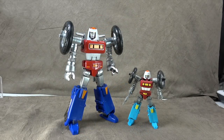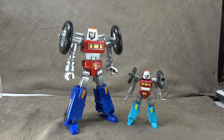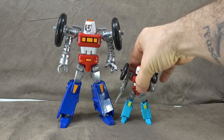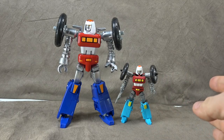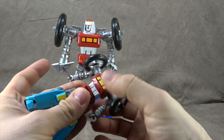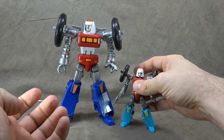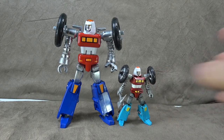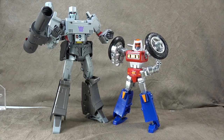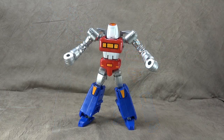My biggest issues are: I wish I could look down with the head, and I'm not crazy about the tolerance on the hip universals. Everything else pretty much works exactly how you'd want it to. For size comparison: here's the Bike Robo they released a year or two ago — significant difference, not just in size but in overall performance. It honestly feels like the difference between Classics and Masterpiece. And just because I can, here he is next to MP Megatron — does that look as good as it feels? Feels pretty good. Let's get him transformed.